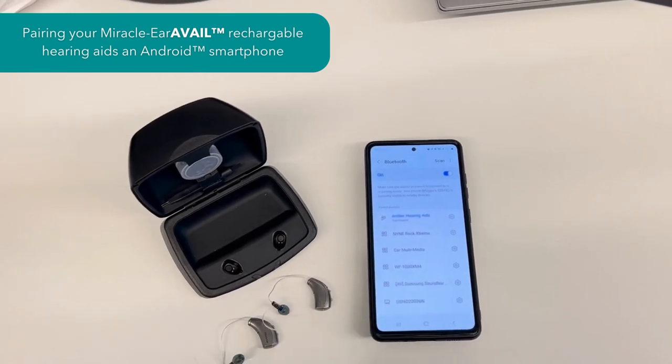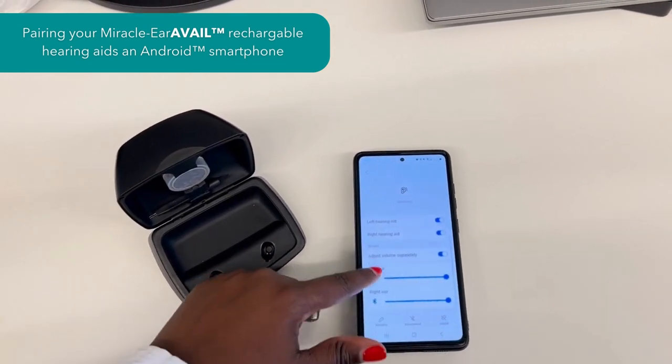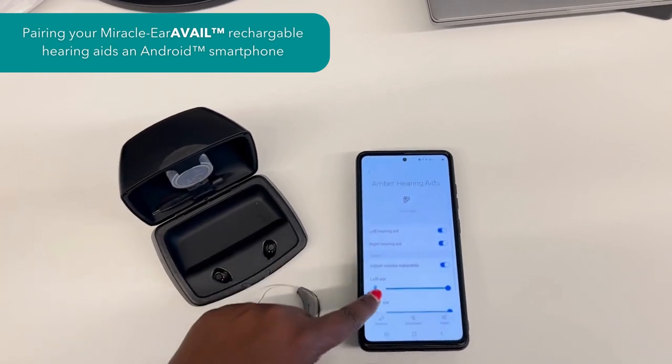Within the hearing aid settings, you can also adjust the volume and disconnect individual hearing aids should you choose to do so.